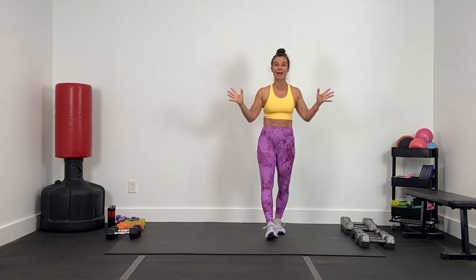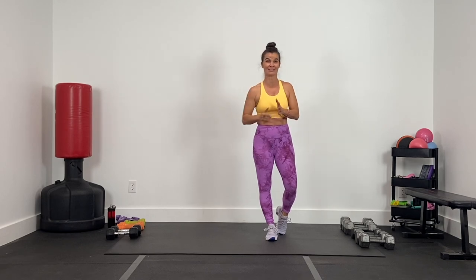All right, guys, here we go. I'm Deanna from DC Fit, and this is an upper body strength workout. We are using supersets today, so you're going to need a variety of dumbbells. Supersets — two exercises.